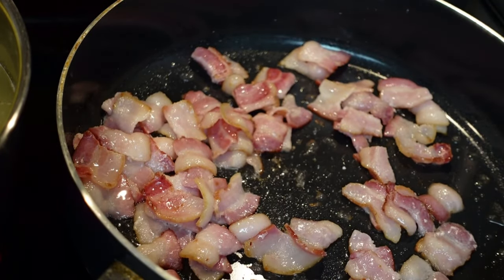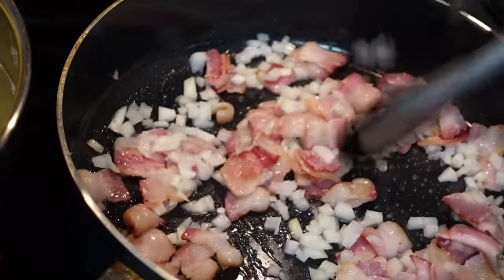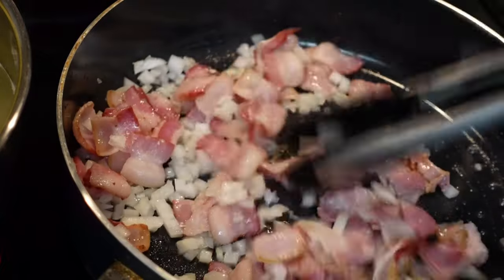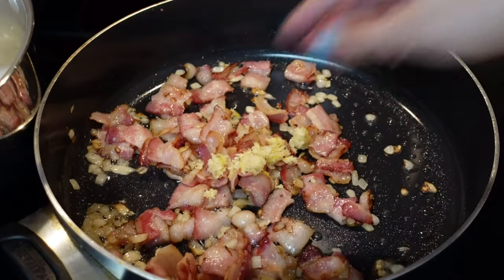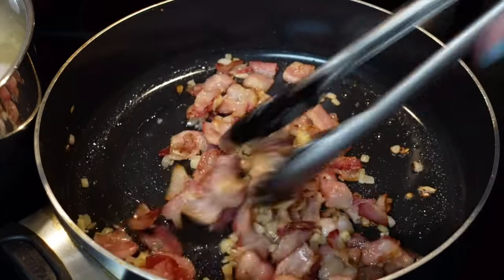Speaking of bacon — when it starts to release its fat, it's a good time to throw in the onions. Once the onions start to get transparent, add your garlic. Don't add the garlic too early because it can burn easily, and we don't want burnt garlic.